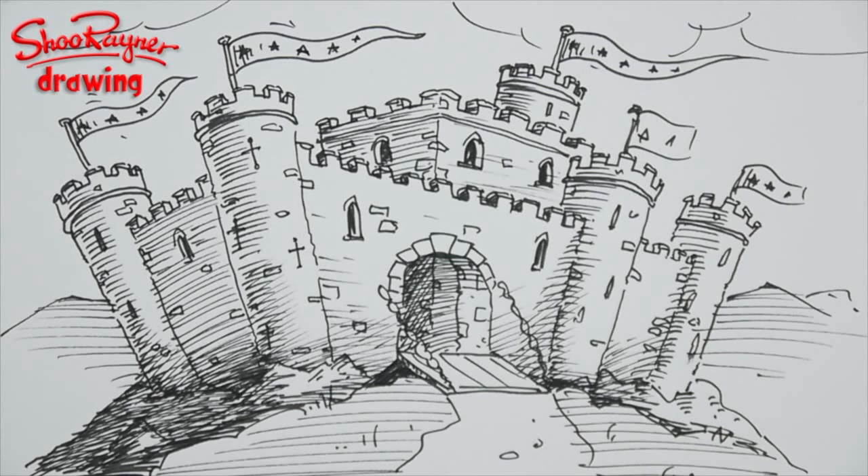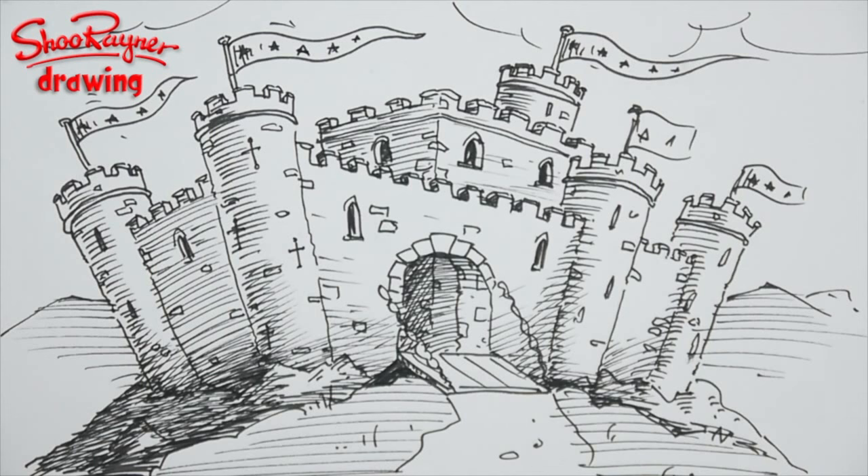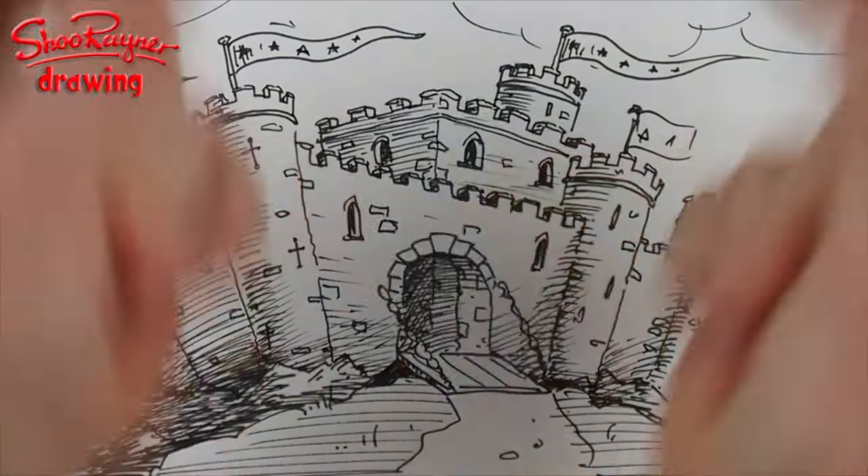Hi there and welcome to the Shoe Raider drawing channel on YouTube. Today I'm going to show you how to draw a castle — but let's not talk about it, let's do it.